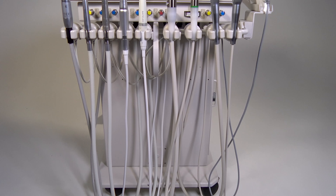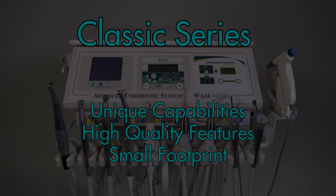ASI's Classic Series of our advanced system line features unique capabilities and high-quality features with a small footprint to fit well in most operatory designs.